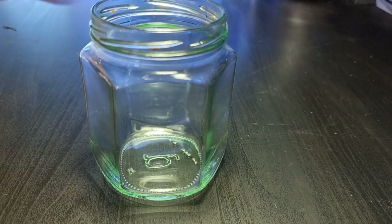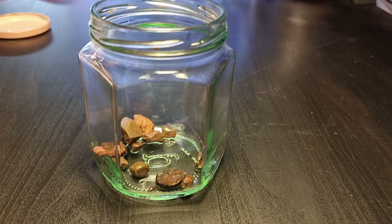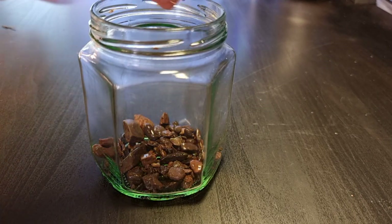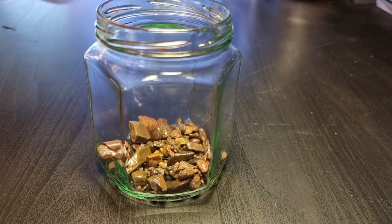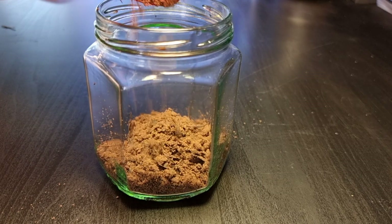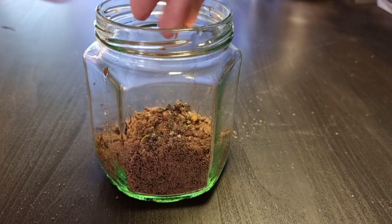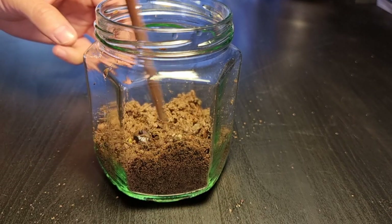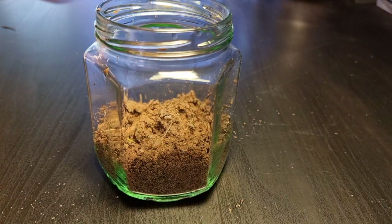I'll start by adding a centimetre or two of the brook stone as a false bottom. Next I'll add the substrate. When I make terrariums for myself I rarely add a mesh layer, as I think correct watering techniques negate the need for one. Give it a little wiggle about, and a few sprays with filtered water.